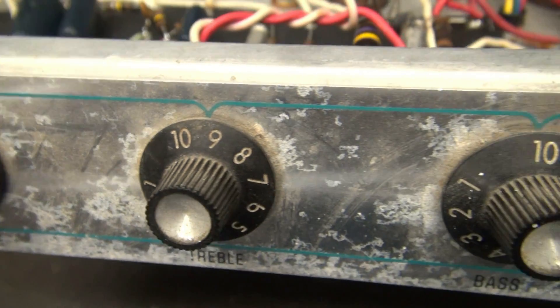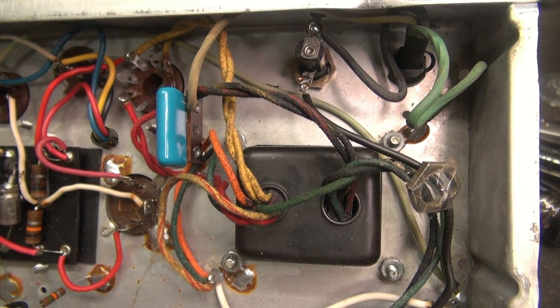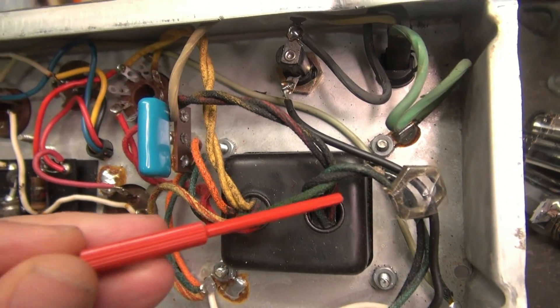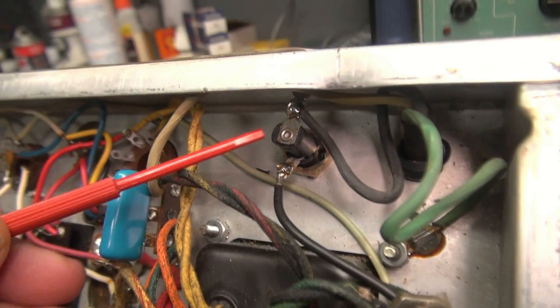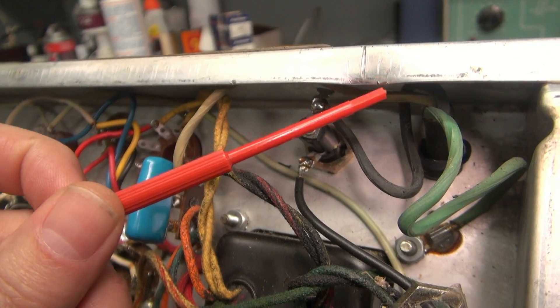Now let's go to the inside. Here we are inside, and I'm going to take it from the power transformer over. You can see there's a spare nut hanging out here on the wire going to this fuse holder that was changed. There's also a pretty good bash mark here — I'm going to try to straighten that up.